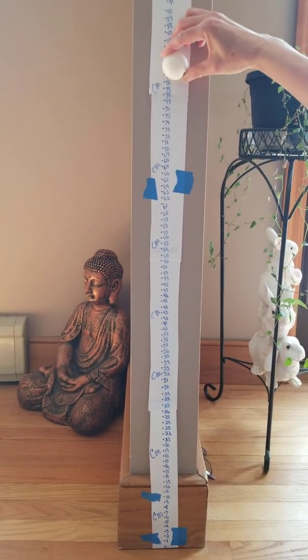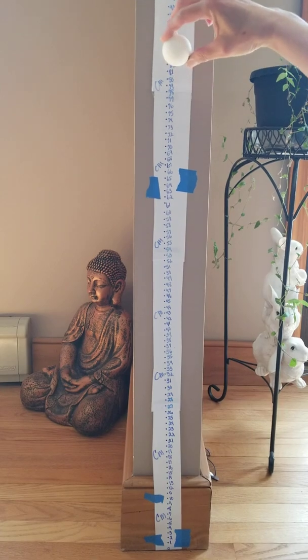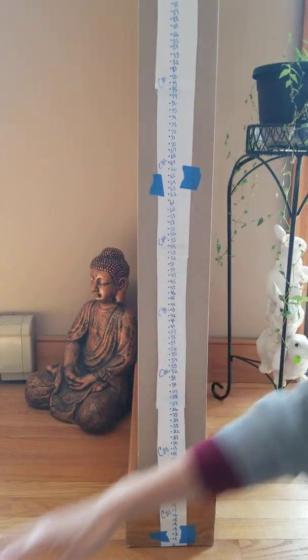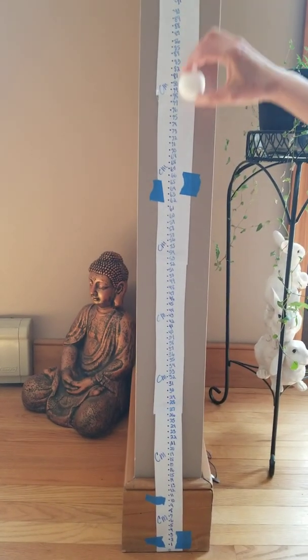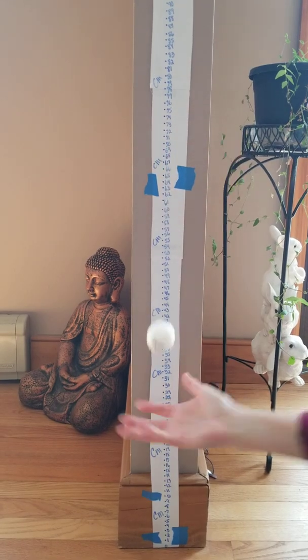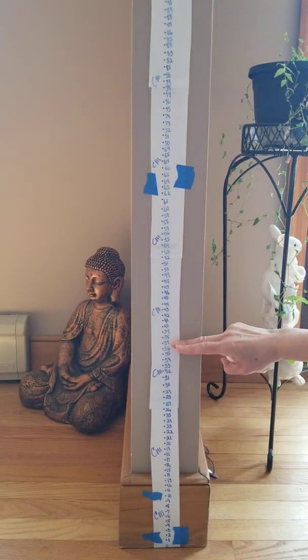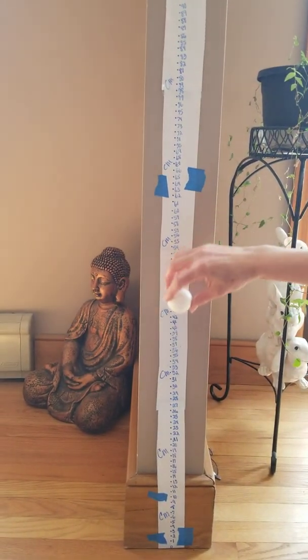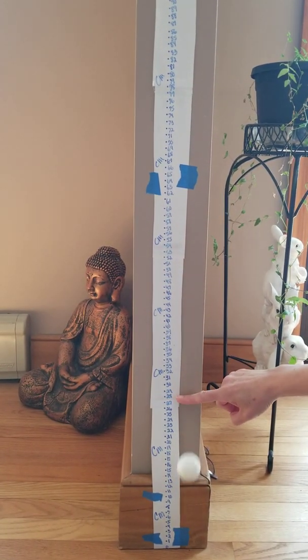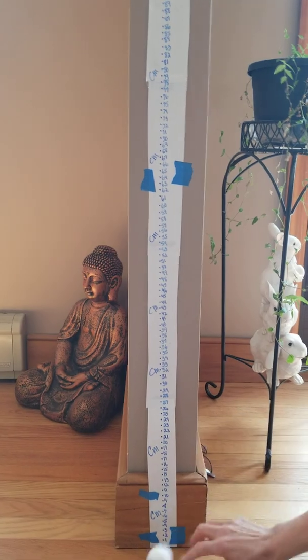Dropping from 80 centimeters — it looked like about 52 centimeters. The rebound should get smaller as the drop height decreases. Dropping from 60 centimeters — looks like about 37 centimeters. And from 40 centimeters — looked like about 27 or 28 centimeters.